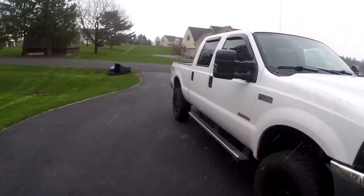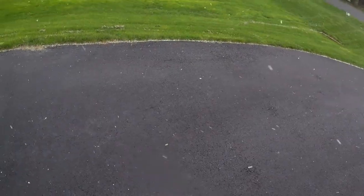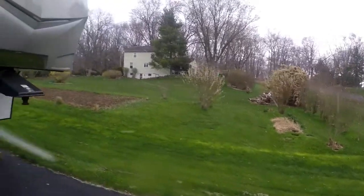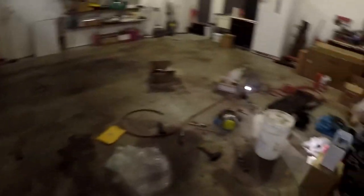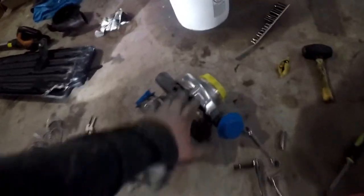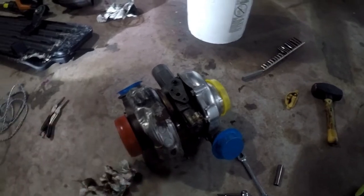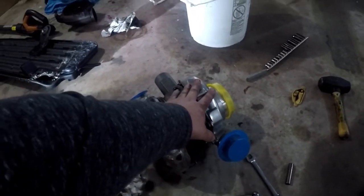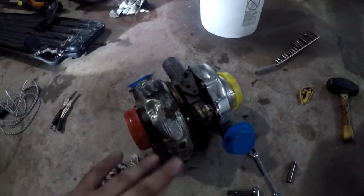Guys, here in Pennsylvania the weather doesn't know what to do - there's snow, it is snowing out here, this is ridiculous. Anyway, let's head back into the garage. You need to be careful about how much you tighten these bolts - they do strip. I had to slightly jerry-rig something. But I did check this turbo to the best of my ability at home and it does not appear to be leaking, so that's good.